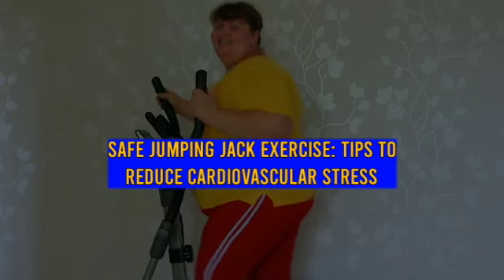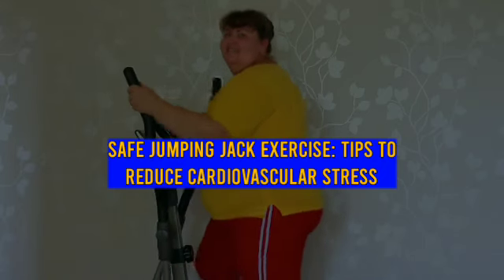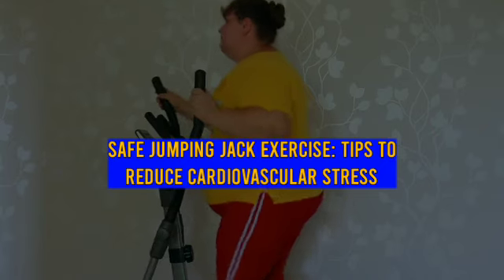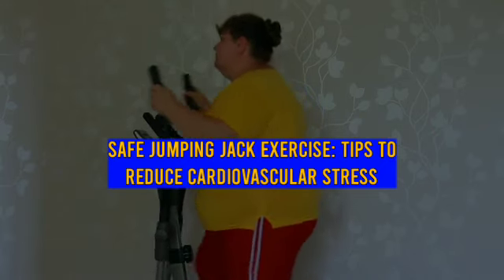Stand upright with legs together, arms at your sides, bend knees slightly and jump into the air. Spread legs shoulder width apart and stretch arms out and overhead. Jump back to starting position and repeat.